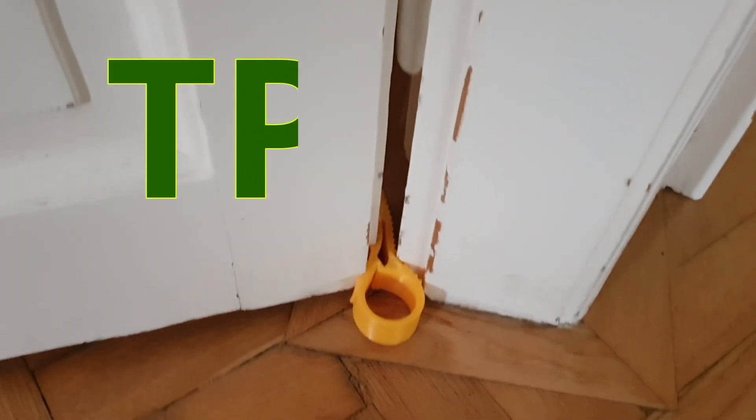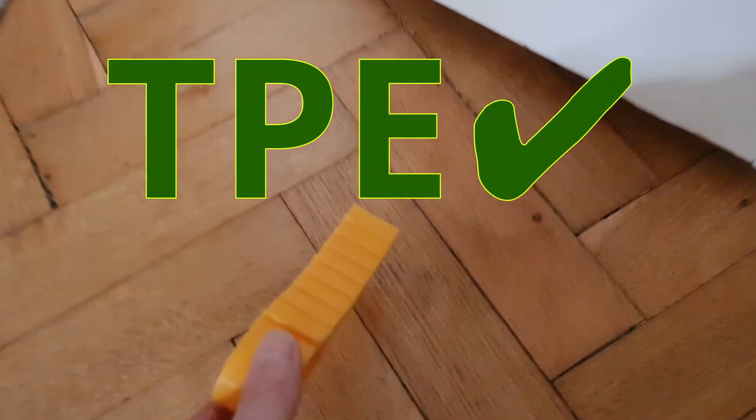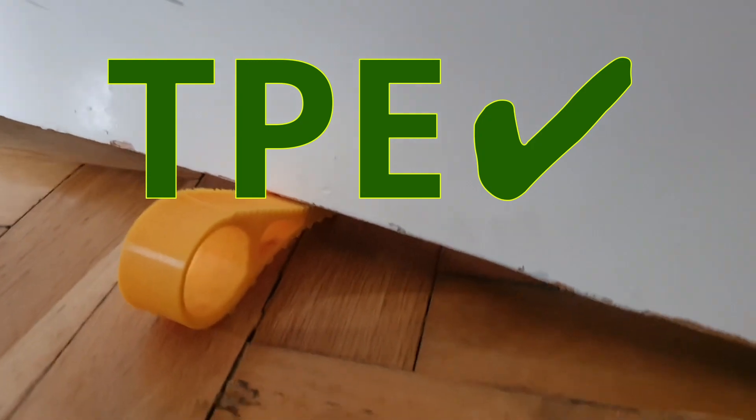So yes, the Sovol SV06 Plus can print TPE quite well.